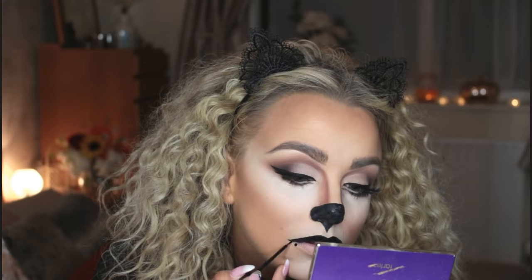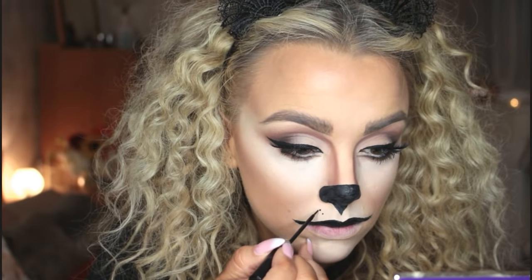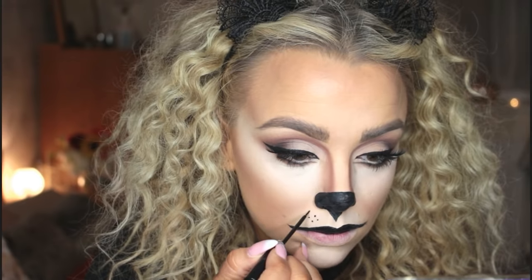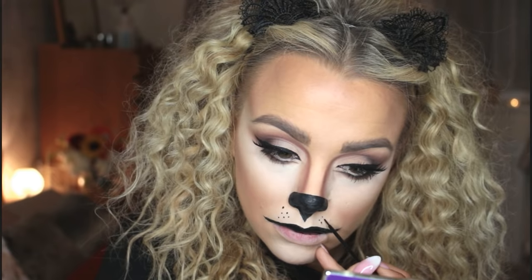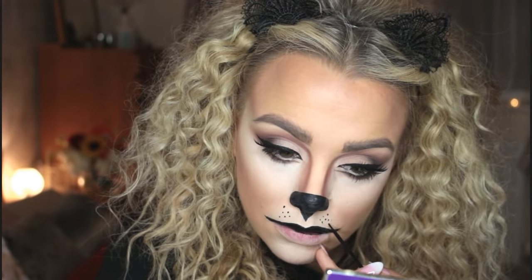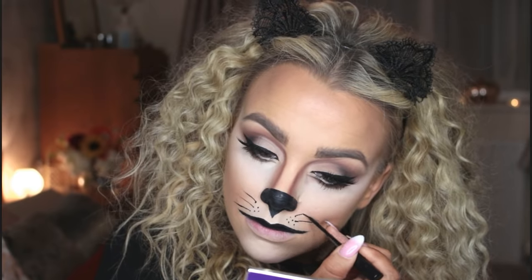The lips are quite simple — I'm filling in the top lip and then at the outer edges I'm using my NYC liquid liner for a more precise point, flicking them slightly upwards. It's hard to do without getting liner on your bottom lip, so just wait until it's dry and wipe it off. Using that same liner I'm placing dots on my upper lip where the whiskers grow from, then picking some random dots and flicking out whiskers — I did go back and add more afterwards.